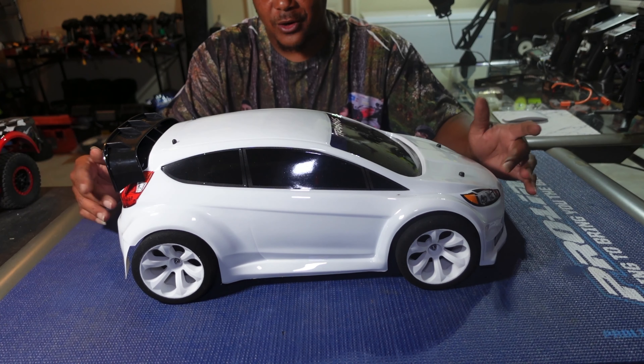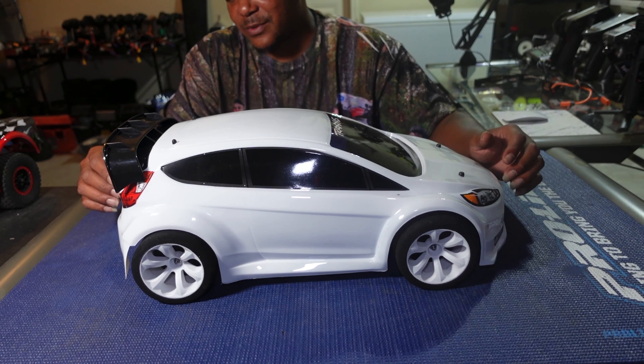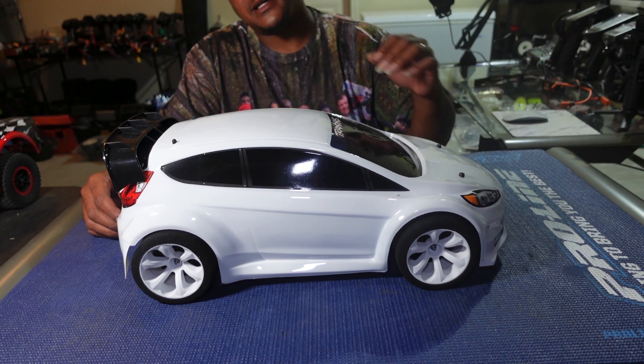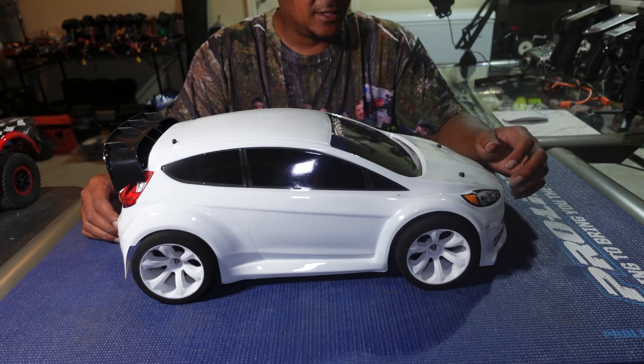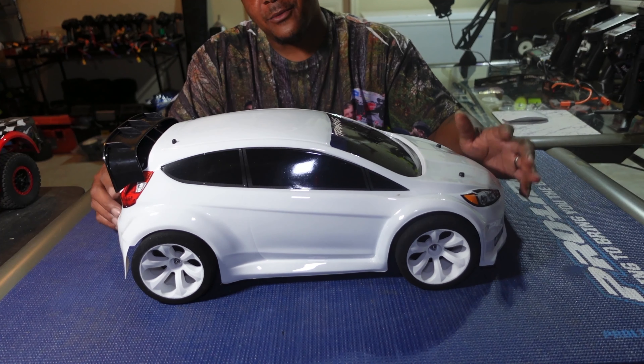It looks good in solid white. A lot of people don't really go with solid white because it looks more like a work truck, a cheap little car, but it looks really good on this rally. It was painted by Rattacano Lexan — you already know. Let's get up under the hood and I'll show you what I got in here.